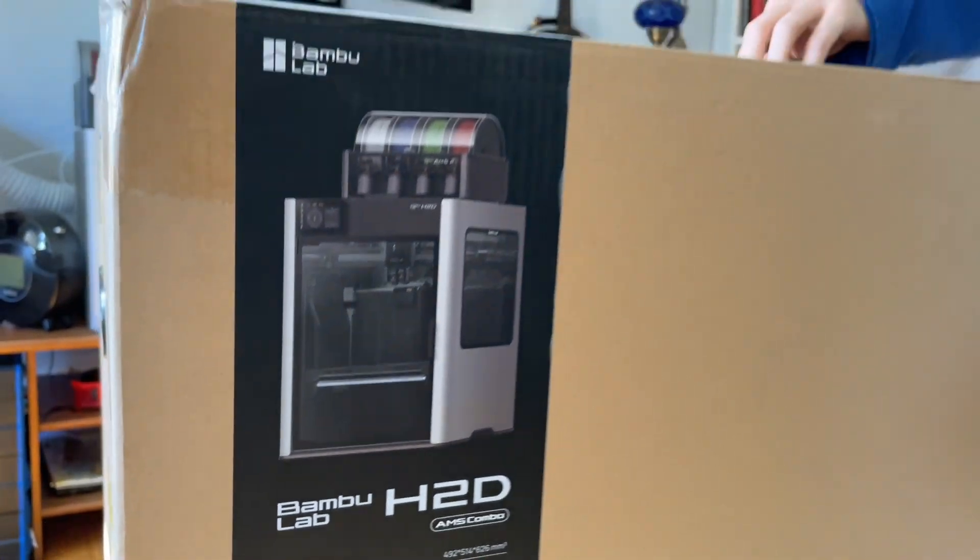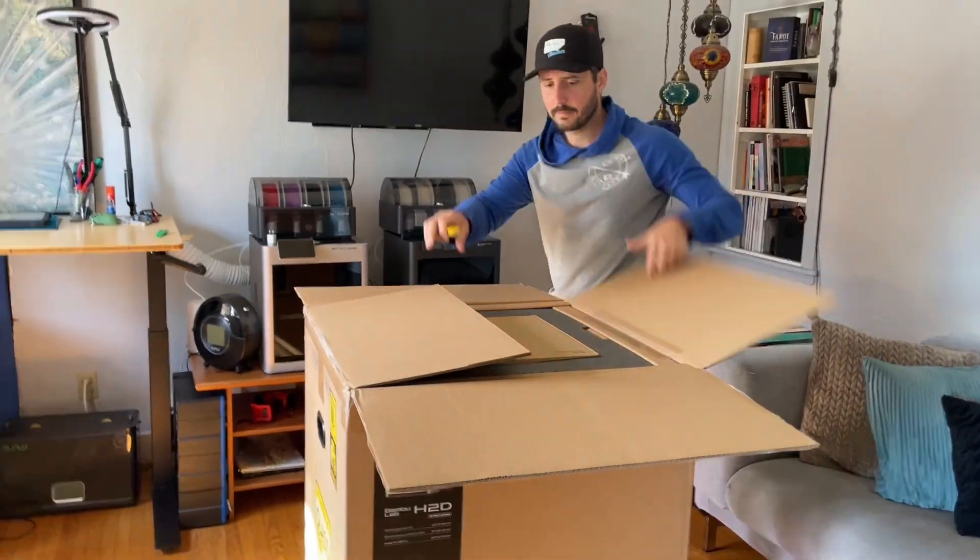It's arrived — the Bamboo Lab H2D. Why are you so excited about this? Sometimes it's not about how you use it, sometimes it's about the size.